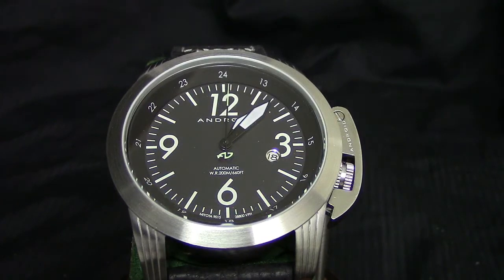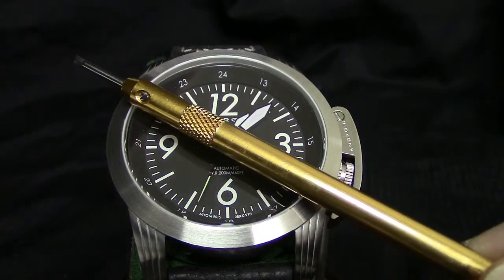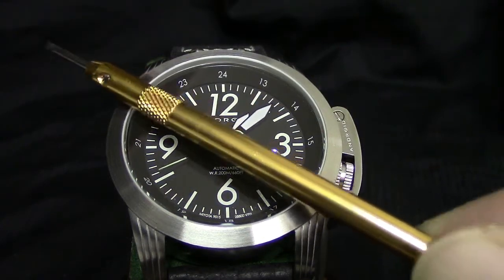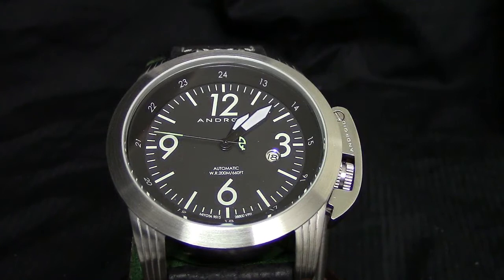I'm going to use the black option to run through everything — a quick yet informative and well-done detailed review of this timepiece. Once again, we're talking about the Android Sky Guardian 9015, referring to the Miyota 24-jewel 9015 freehand automatic movement. About a 47–48 millimeter case diameter, and for those of you that are new, I'm showing you the way we measure that — not including the lock and crown guard.